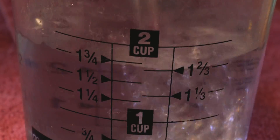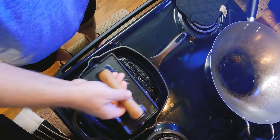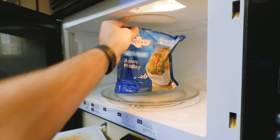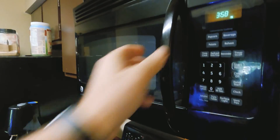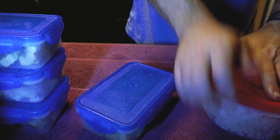I usually throw some rice in the instant pot with a one-to-one ratio of water to rice and let that cook for three minutes. Then cut up and grill some tofu, stir-fry some veggies, and once you're done with all that, just portion it all into containers and you have enough food for three to four days.